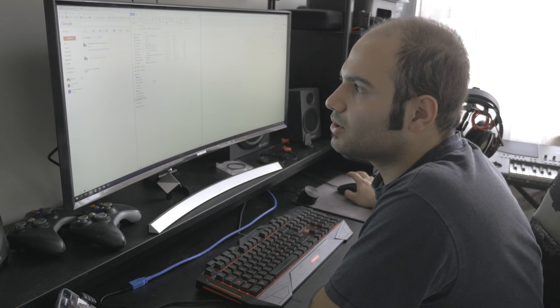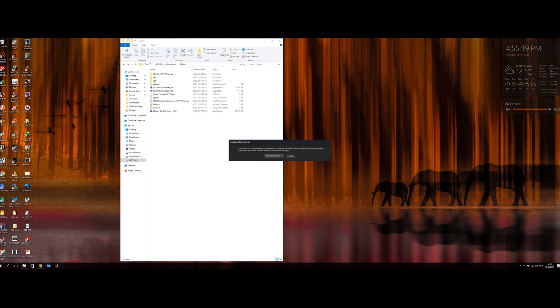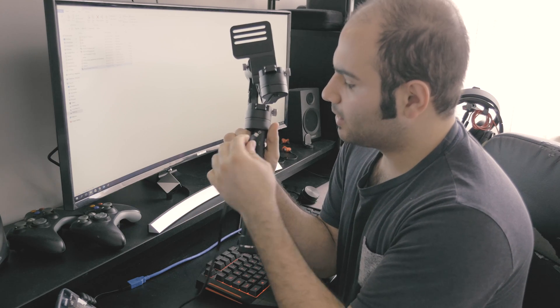So when you are done downloading the files, make sure to unzip all of them. I have all the files here so I can show you how to use these. First of all you need to install the driver. After downloading all the files, unzipping them, and installing the driver, connect the USB cable to the gimbal.